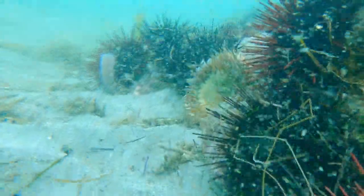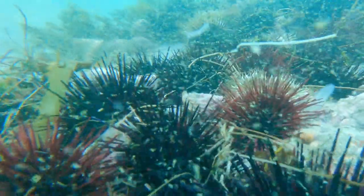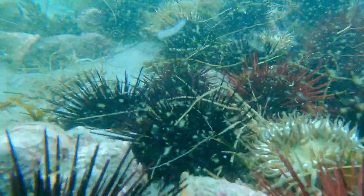If there's too much urchin grazing — either sea urchins are overpopulated or they're out and about of their crevices, which can be caused by a variety of different changes in the environment — they will graze algae either too much or too little.